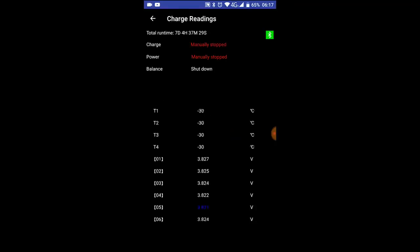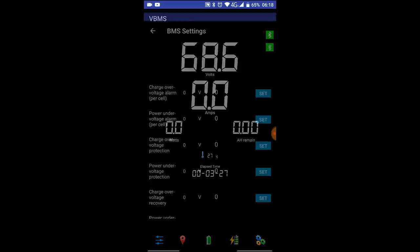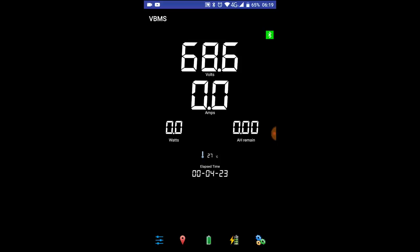This screen gives you the individual cell voltages. One great feature: when you're charging it automatically detects charging, and when the battery's full it bleeps at you — beep beep beep. It takes the reading from the charge over-voltage alarm per cell, so if I set that to 4.2 volts, when the alarm goes off in the BMS the alarm also goes off on the phone. So if you're charging it in another room, your phone will actually bleep at you to say the battery is fully charged.